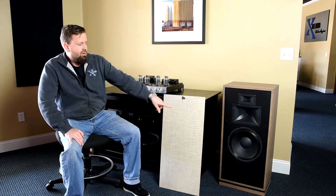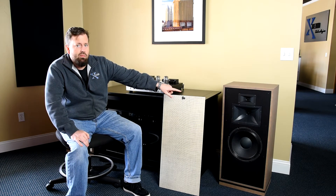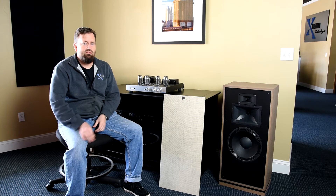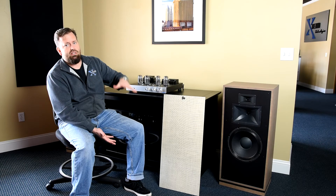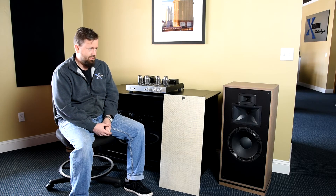It's got a 12-inch woofer, a 1-3/4-inch titanium compression horn for the mid, and a 1-inch titanium compression horn for the tweeter. On the back there's a 15-inch passive radiator to improve the bass. The Forte 3 was designed as a fuller range version of the Heresy 3 — essentially a Heresy 3 with bass. These will play down to about 38 Hz at minus 3 dB, and they get bass below that; it just rolls off a little bit.